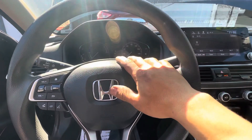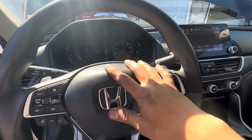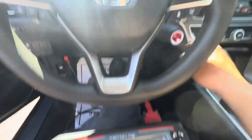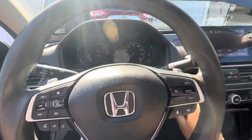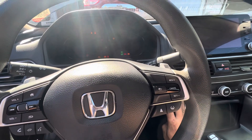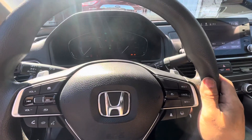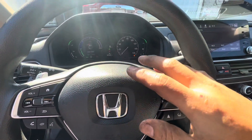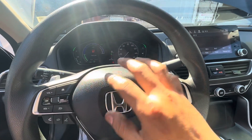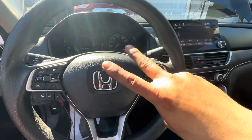That's it for both purge valve replacements on a 2021 Honda Accord. It's pretty brand new for Honda to have a check engine light at almost 50,000 miles — never seen it happen to a Honda before. If you're new to my channel please subscribe. If you have any comments or questions, drop them below and I'll get back to you as soon as possible. I'll see y'all in the next video — peace.